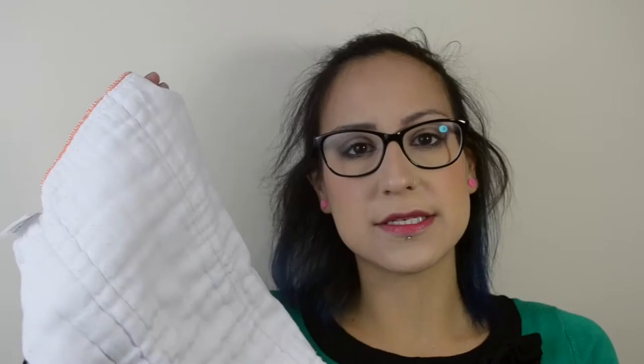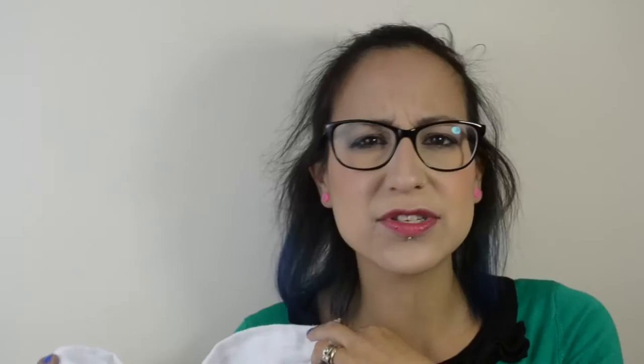So the first type of nappy system I'm going to talk about are pre-folds. You can pick these up for as little as 50p here in the UK on pre-loved websites. I'd highly recommend going pre-loved because usually they've been used, washed, and prepped. With cloth nappies, especially fabric ones, you need to prep them to reach maximum absorbency — rinsing them repeatedly or leaving them out in the rain for days. When you buy pre-loved, they're already done, and with pre-folds they'll start to quilt up.